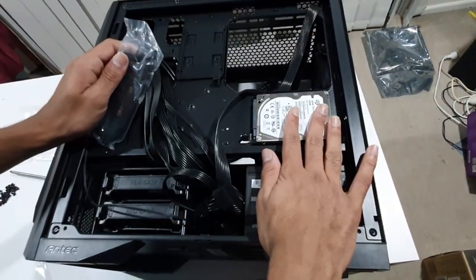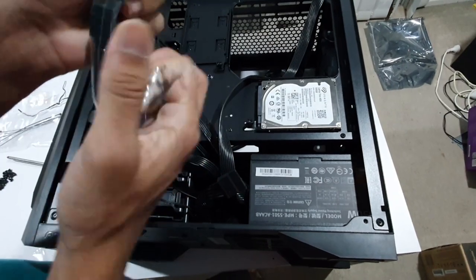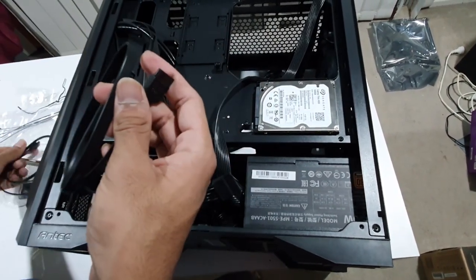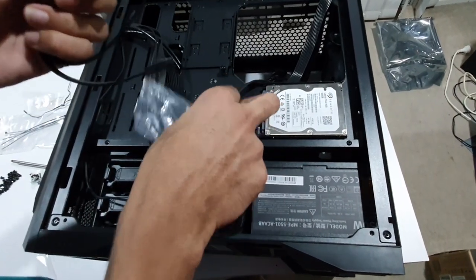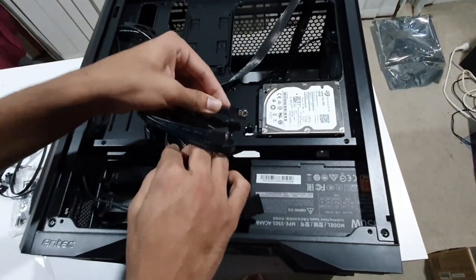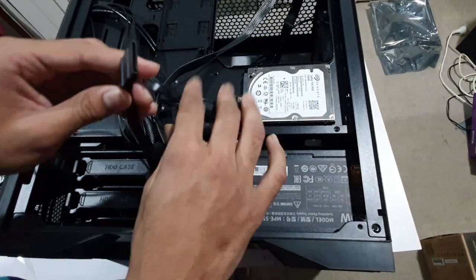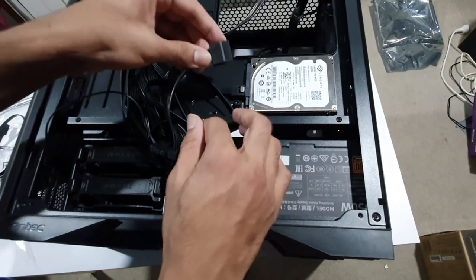We will install the hard drive. We have a SATA cable — one end has a right-angle connector and the other is a straight-angle connector. I will use the right-angle connector. We click it in to secure it, then connect the SATA power connector from the power supply.